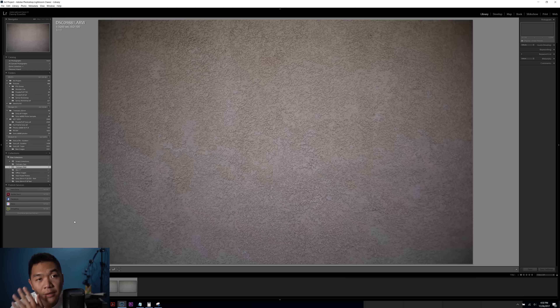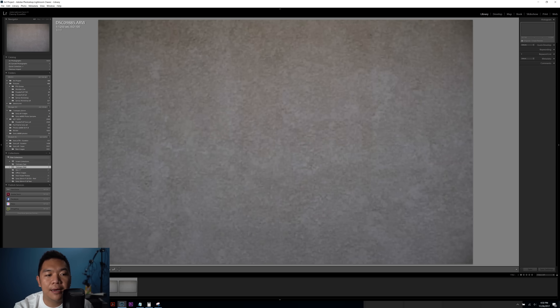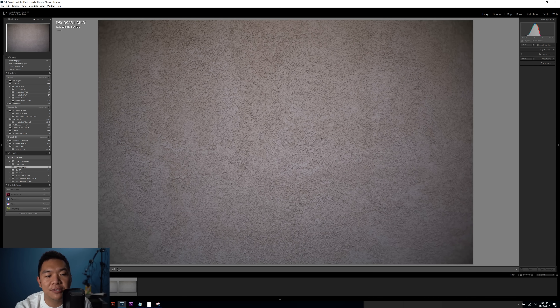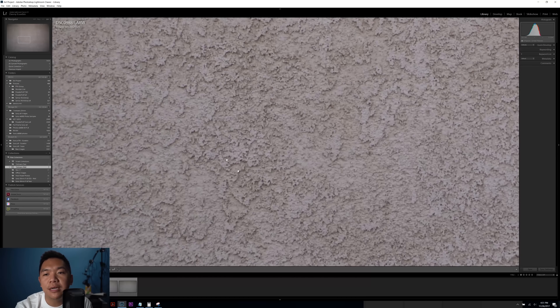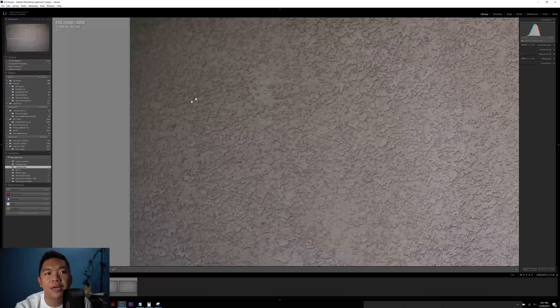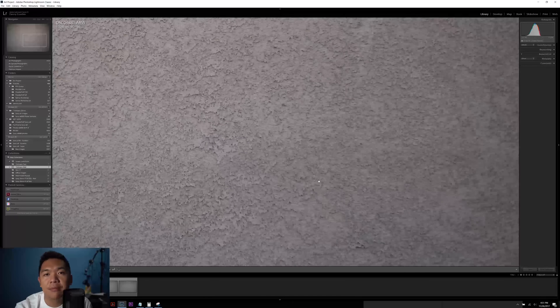Now we're going to jump into the image quality section. Right now we're looking at the vignette portions. We have F1.8, then F2, F2.8, F4, F5.6, F8, and F16. In terms of vignette, it looks to kind of clear up as soon as you get to around F5.6 — it's mostly gone, but there are still hints of the vignette. At F1.8, the vignette on the lens is very heavy, so keep that in mind. Checking sharpness — at the center it looks okay, but when you go to the edges of the actual image, you'll notice that it's very blurry on the edges. Not very sharp on the corners, so keep that in mind; the center area is going to be your sweet spot.